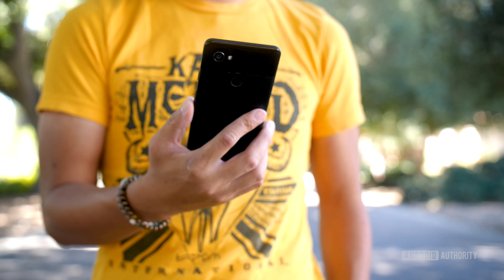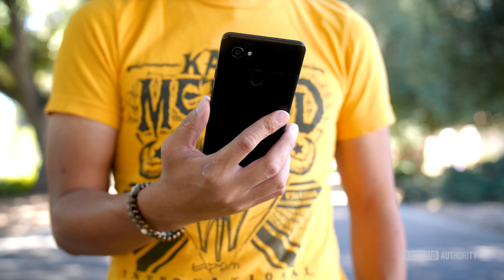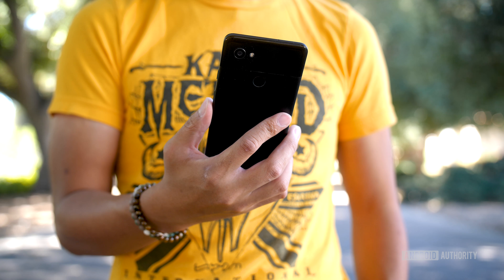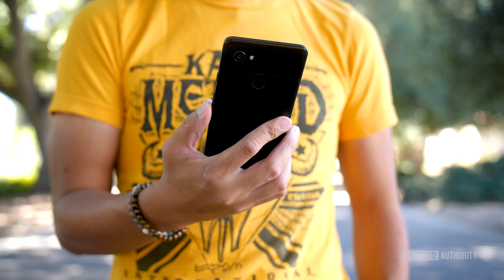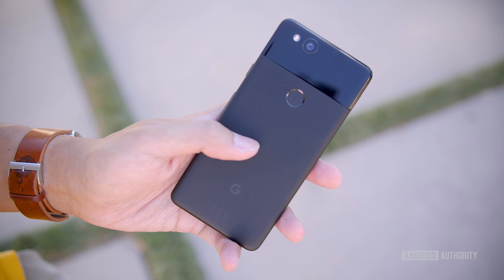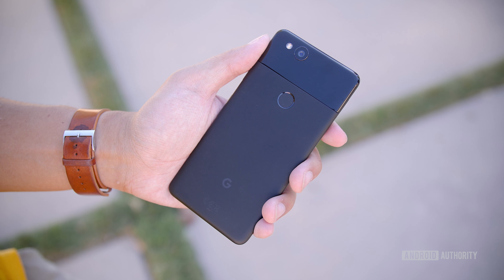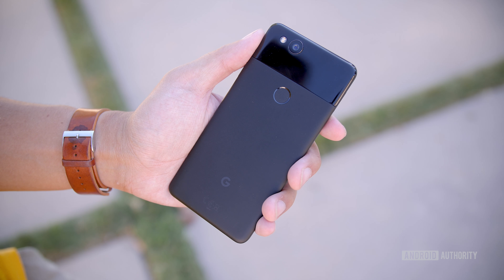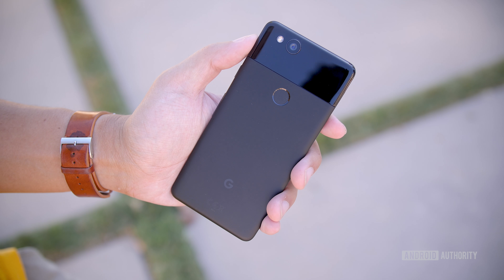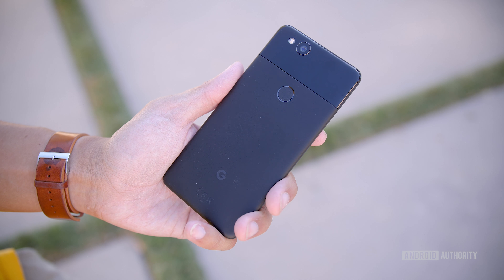The design is the first thing you're going to notice about this device. It is immensely better than last year's Pixel, which had a very slippery metal and that large glass panel on top that people weren't really sure about. This year, the glass panel is minimized — it only takes up maybe a fifth of the top of the device, and below it is a metal body that has been treated to have a texture to it. It's not just smooth metal, and it grips very well in the hand, making it a lot less slippery. It's one of those tiny changes that make all the difference.